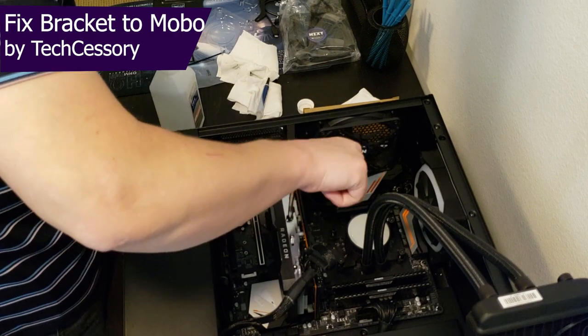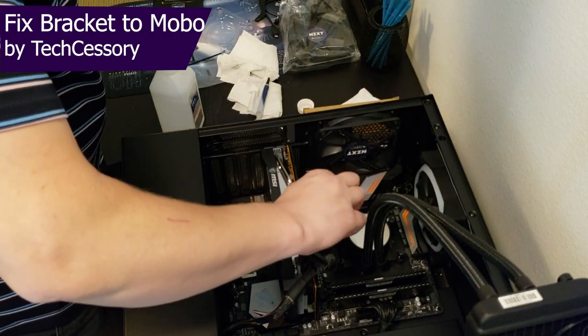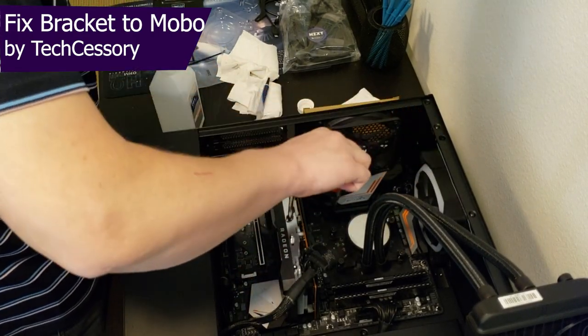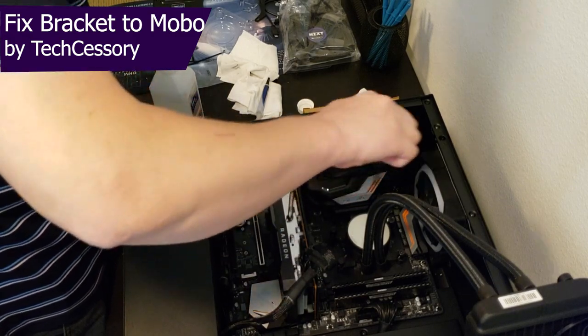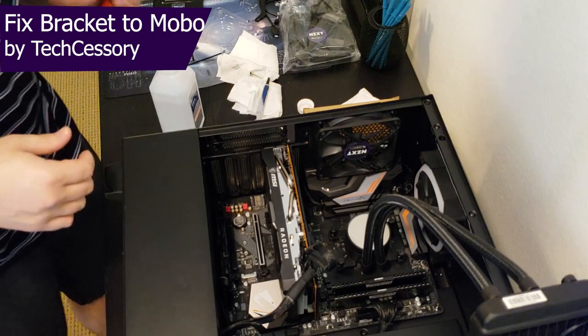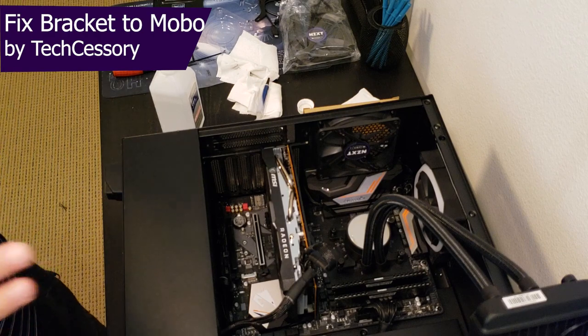It doesn't need to be any tighter than hand tight. If I go too tight I risk cracking the motherboard, especially considering this is kind of a generic back plate being used. Just little quarter turns at a time. And there we are — nice, even spread, each one is tight. After we get that radiator installed and wired, we'll take a look at everything.